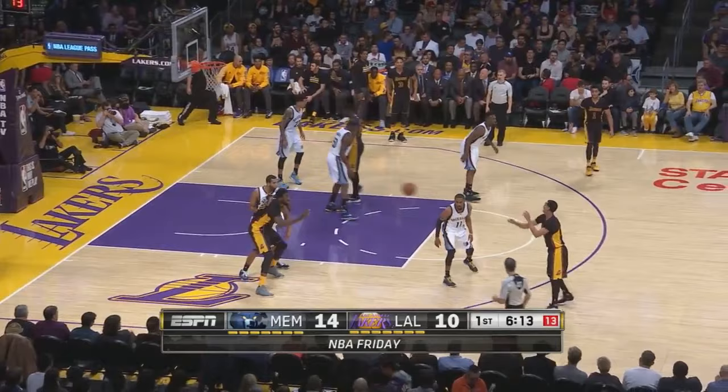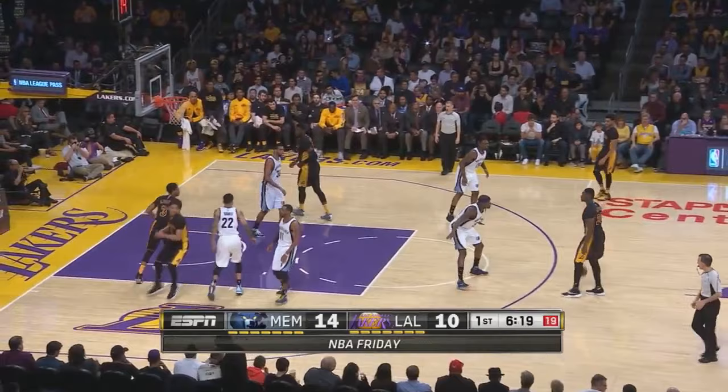Now let's watch it again in real time: initial pass to the wing, up top, Clarkson loops around, Anthony Brown cross screen, back to Clarkson, then a Roy Hibbert post up.